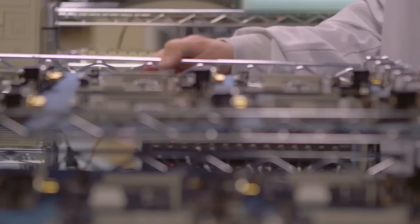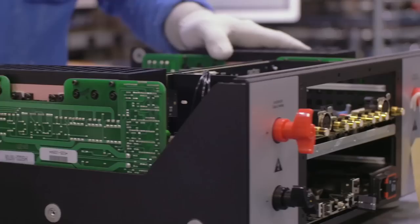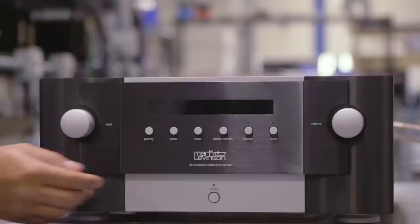It also has our brand new digital audio converter board with six digital inputs, including USB for asynchronous streaming, and a full range of control and integration ports. The number 585 is ready for integration into modern systems.